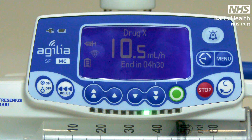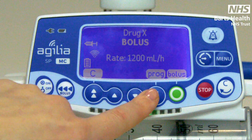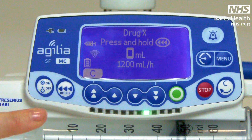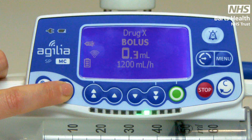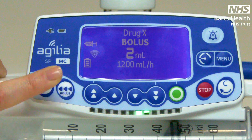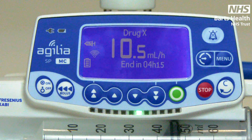There are two methods to bolus your drug. You do not have to stop the infusion to begin either. Press your bolus key once and both options are shown. First is manual bolus — press and hold the bolus key as instructed on the screen. As long as you are holding the key, you are delivering a bolus. To stop the bolus, just release, and the pump will then go back to your original infusion rate.